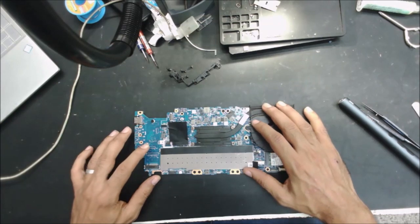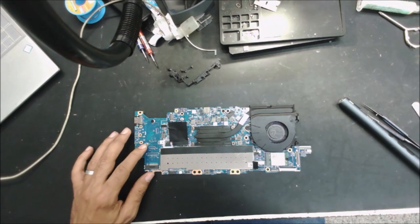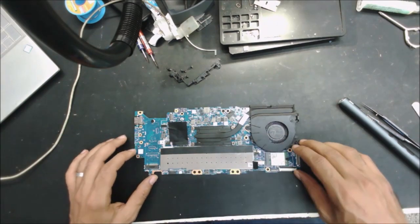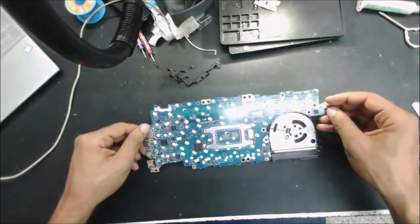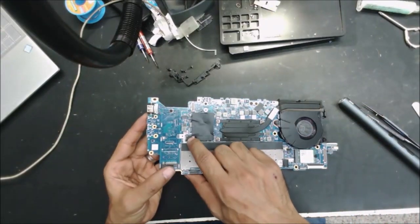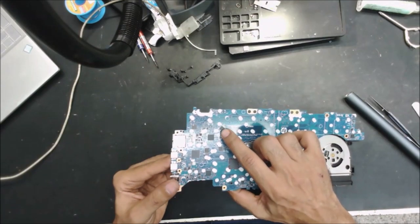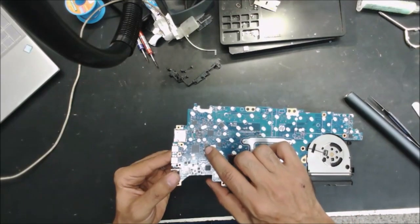This BIOS doesn't reset by removing the CMOS battery — it's going to need the EEPROM to be flashed. We have three EEPROM chips: one here, one here, and another one right here.